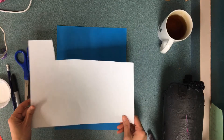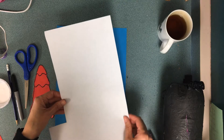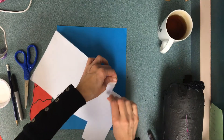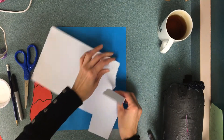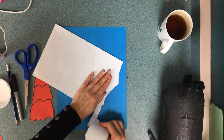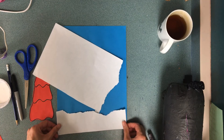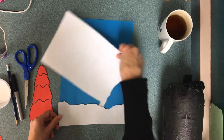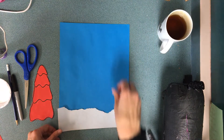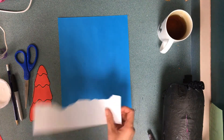First things first, with this scrap paper there's a right and a wrong way to tear paper. I'm gonna see if I can tear it this way — it's actually the wrong way. I'm going to glue this paper down here to represent a snowy bottom, and I tore it to be more like a soft, real snow bit.